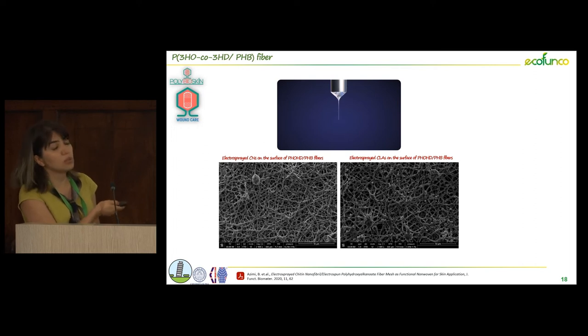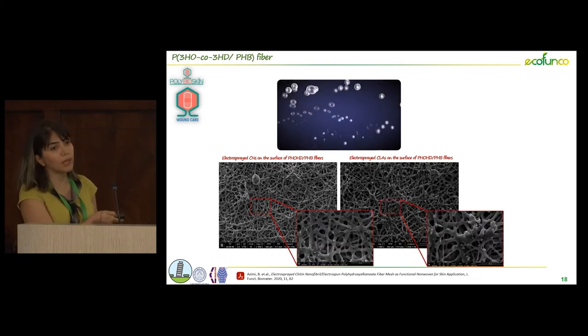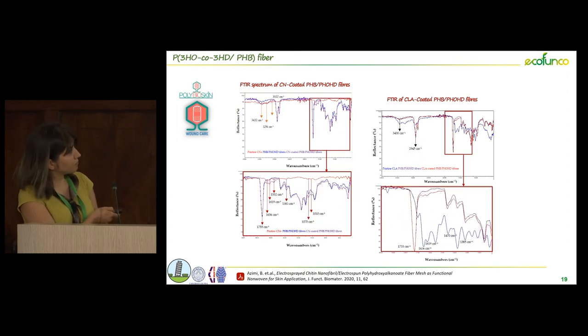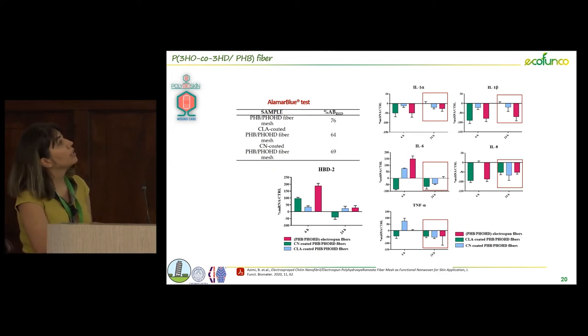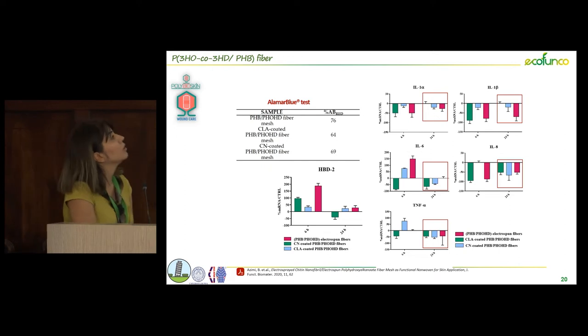We then used the same electrospray parameters to surface-modify the PHA fibers. In both cases, using chitin and chitin-lignin complex (CLA), we could successfully decorate the surface of PHA to improve antibacterial and anti-inflammatory properties. Using infrared spectroscopy, we detected the main characteristic bands of CLA and chitin nanofibril (CN) on the surface of the PHA electrospun fibers, confirming the method was safe and did not change the chemical structure. Biological results showed cell metabolic activity similar to the pure substrate, and we reached some indirect antibacterial activity using chitin and CLA.